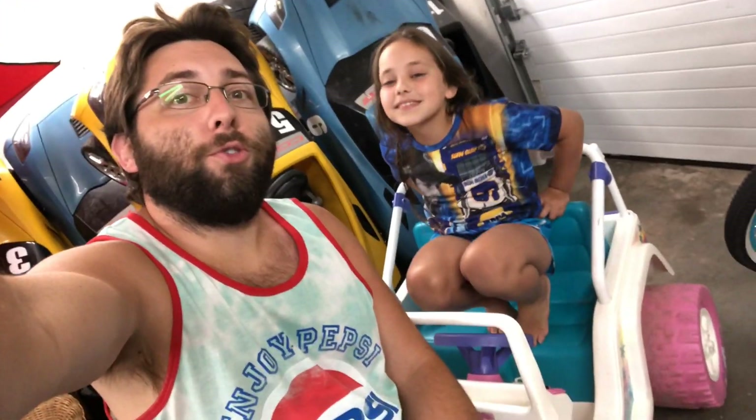Welcome back to Kayla's Playtime! Today we are going to be swapping this old-school Power Wheels with a new style plug so we can use the new batteries in it. It'll work much better than the old batteries, have a lot longer run time, and Kaylee's gonna do most of it all by herself and show off her soldering skills and see what she can do with some amateur wiring.